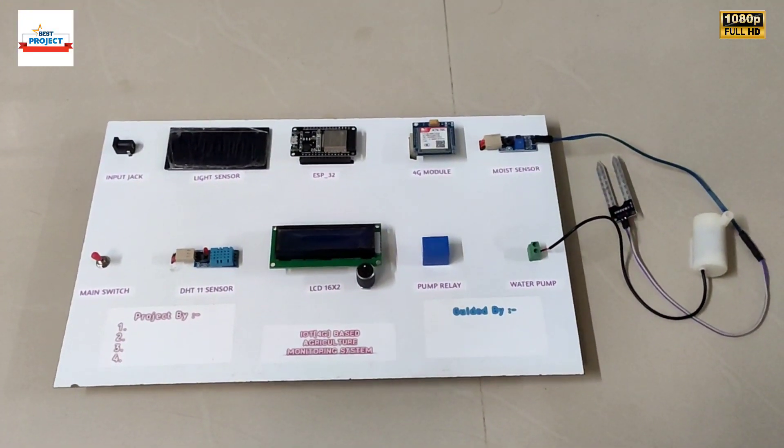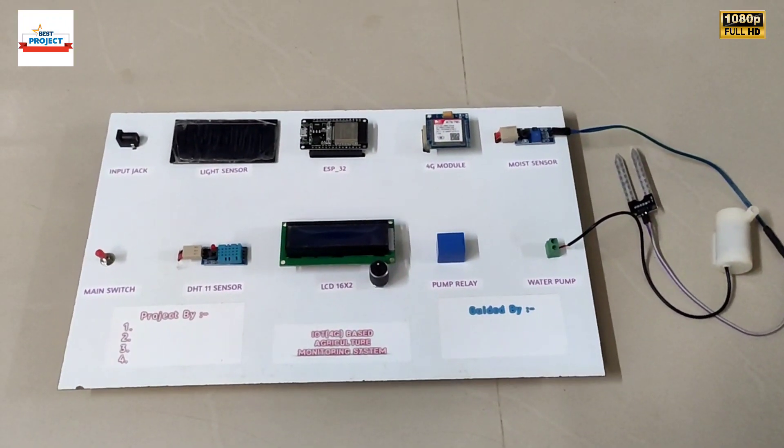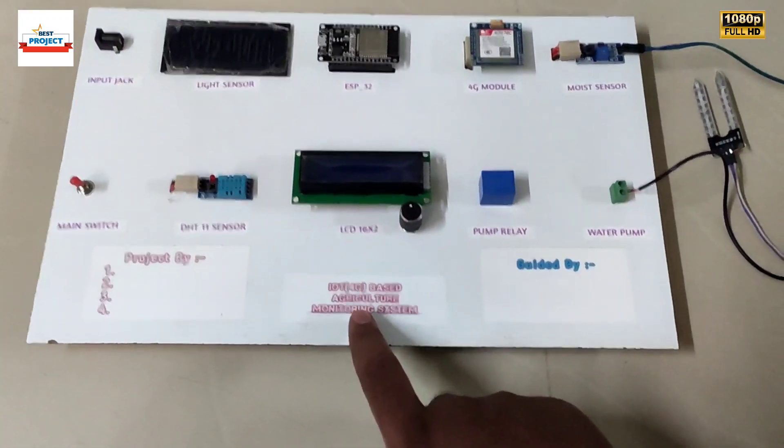Welcome dear student to our YouTube channel Alexis Project, and myself Professor Moeshek. Today you can see a new hardware setup titled IoT 4G Based Agricultural System, and here is our model.